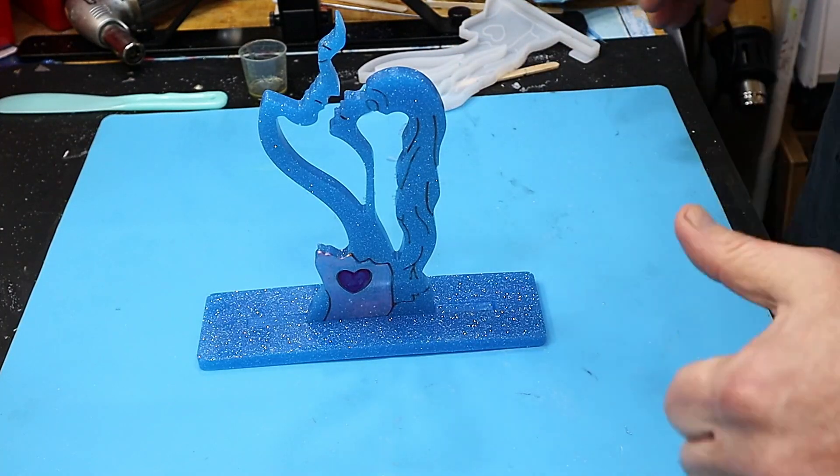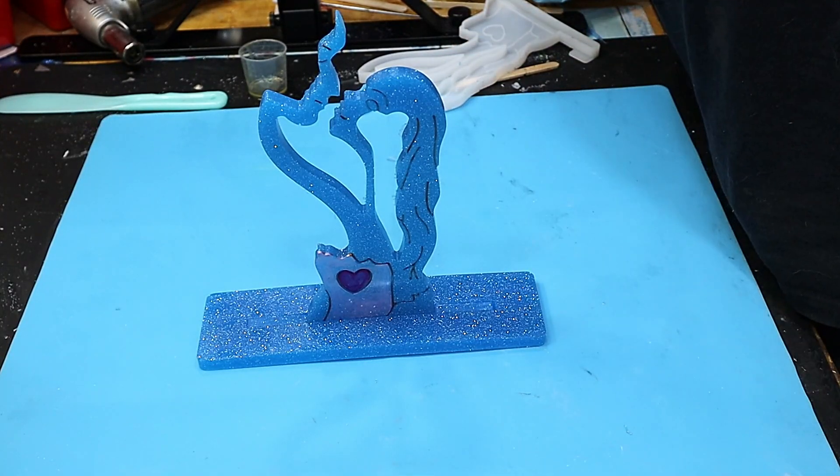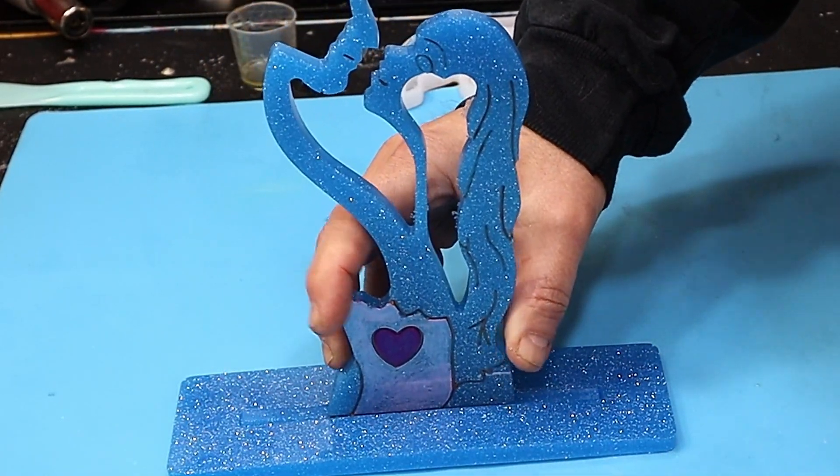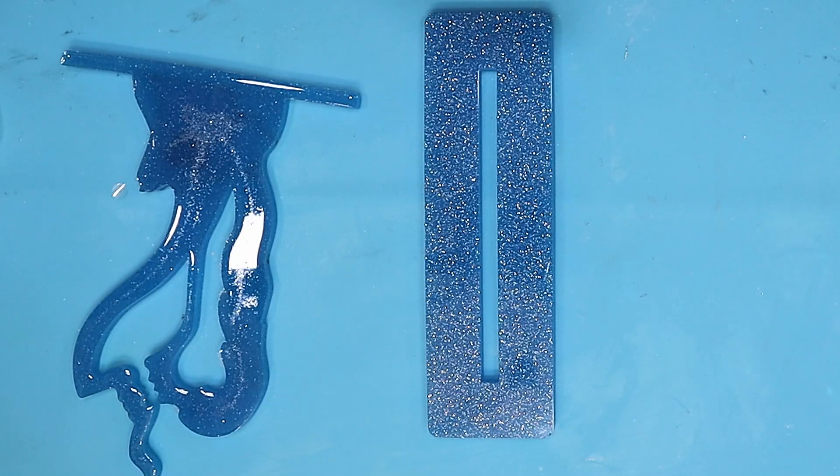I really love how this has come out. I'm going to use a little bit of five-minute epoxy — as you know I love five-minute epoxy — to glue this in. Once it's glued in, I'll show you what it looks like when it's glowing, if it's going to glow — we don't know yet!